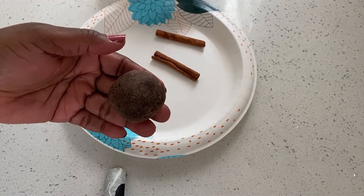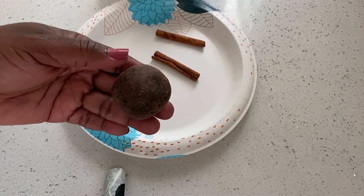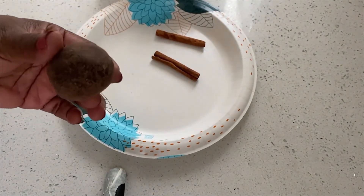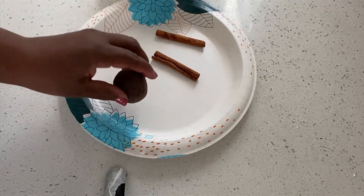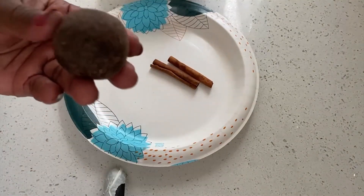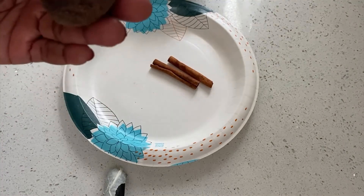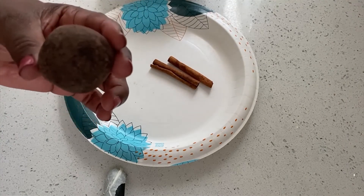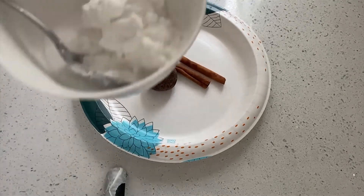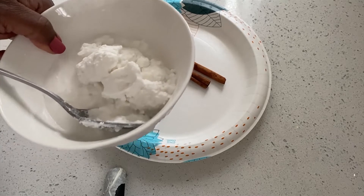I'm making some Jamaican chocolate tea, which I brought back from Jamaica when I went on my vacation. This is my cinnamon stick. You can also grate the chocolate and put it in your pot, exactly like this. I'm also going to use some coconut milk in my chocolate tea.